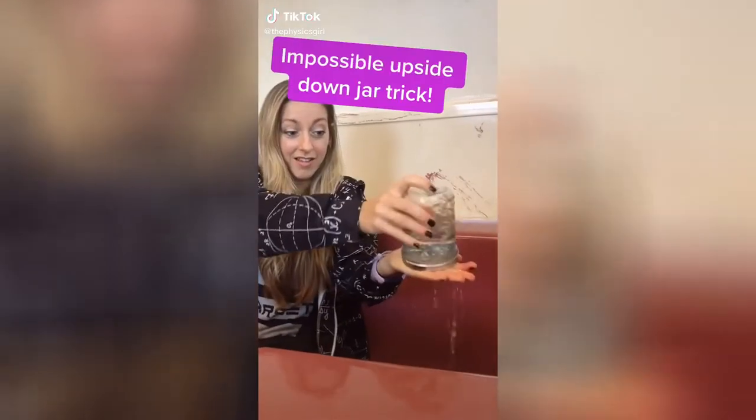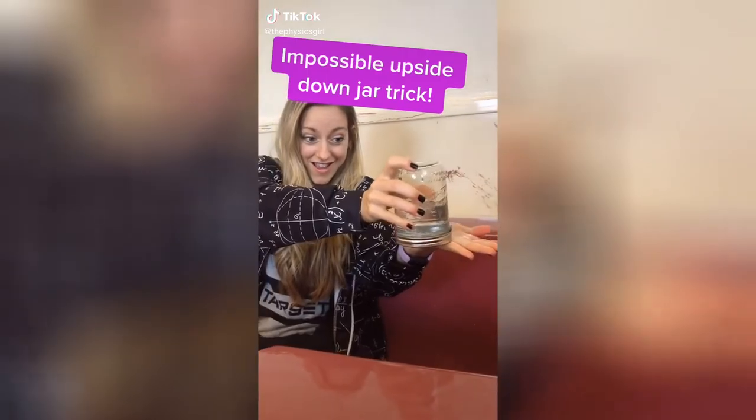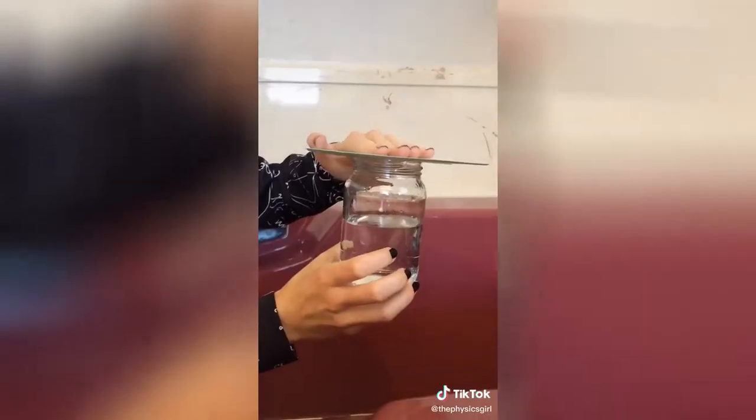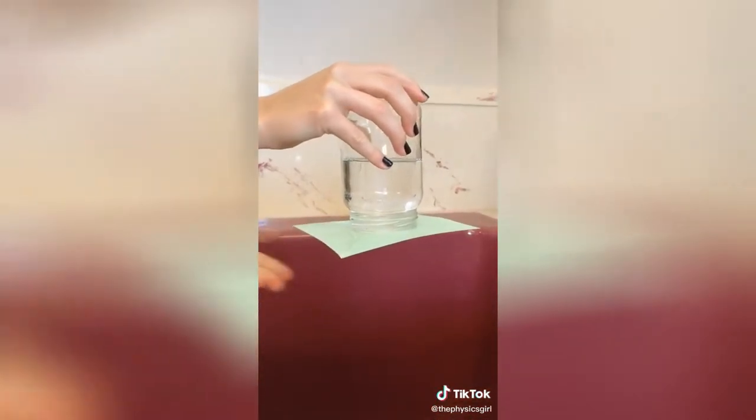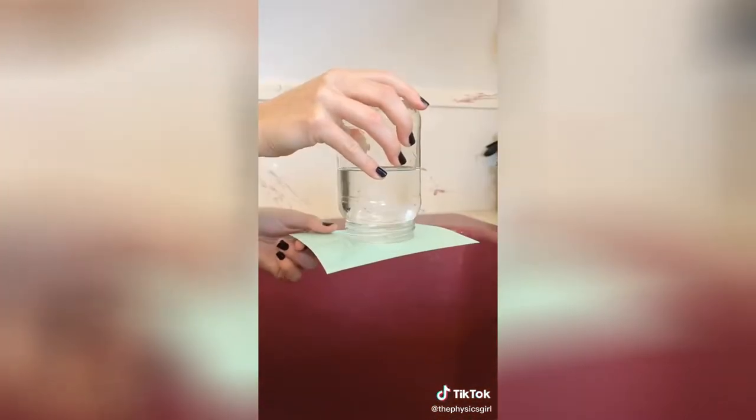This jar does the seemingly impossible — it can hold water while upside down. How does it work? Let's start with this trick, which is cool enough. You can turn a jar of water over with a piece of paper on top, and the paper will stick enough to hold the water in. If you start to remove the card, though, the water will spill everywhere.